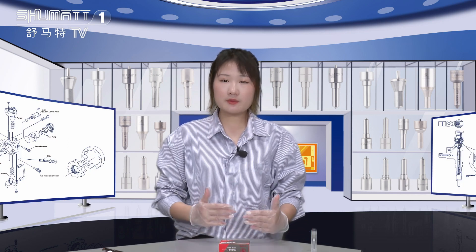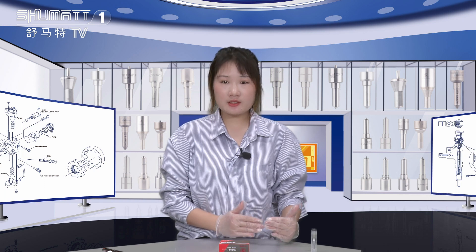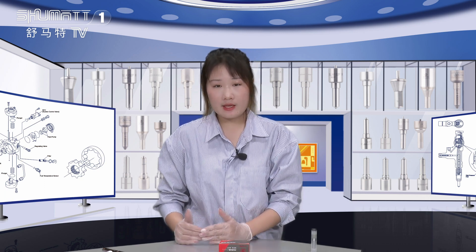Hey everybody, welcome to Oshmada's channel. I'm Caitlin. Our company specializes in Comryo diesel parts and our products include injectors, pumps, repair kits, etc.